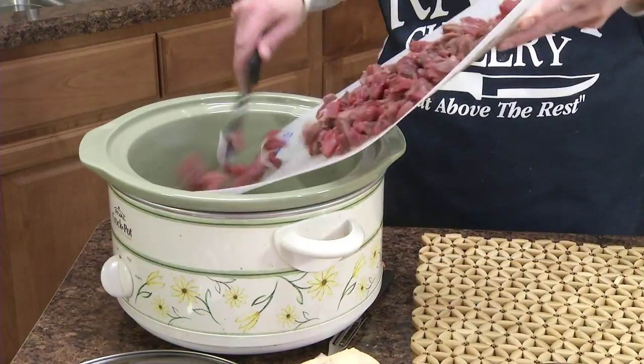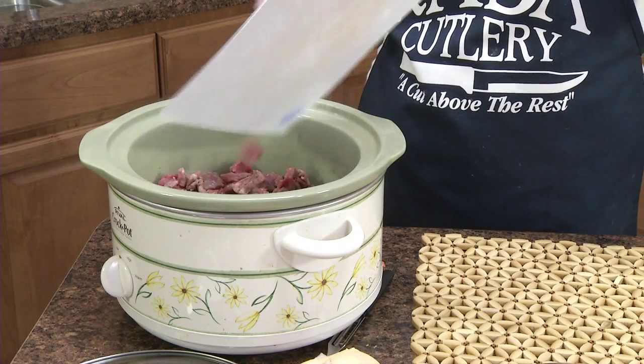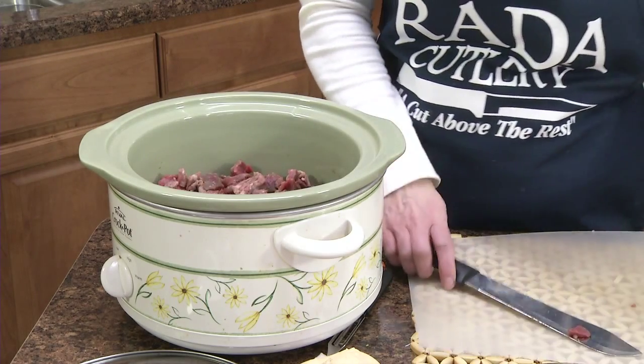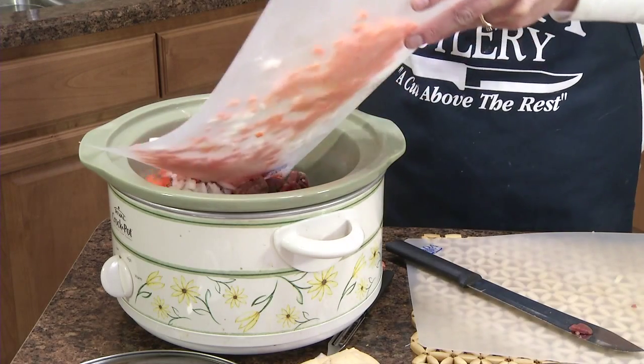So now place your cut-up stewing meat in the crock pot, along with the onions and carrots.